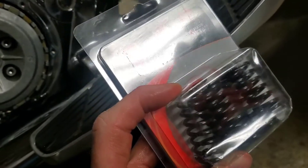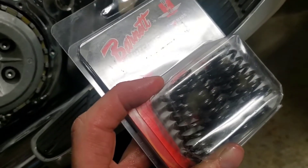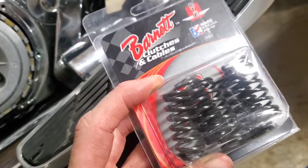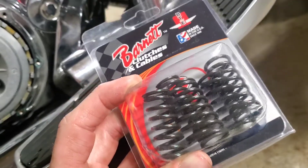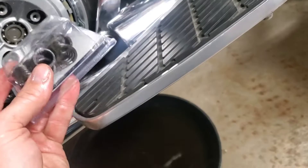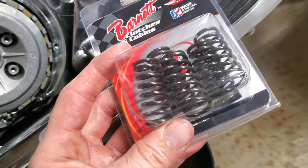If the discoloration gives me any problems I'll be taking this back apart and changing the steel plates. They did measure in spec so I hope that's okay, but this was definitely spinning and slipping. The torque is 9 foot-pounds, which is 12 Newton meters.